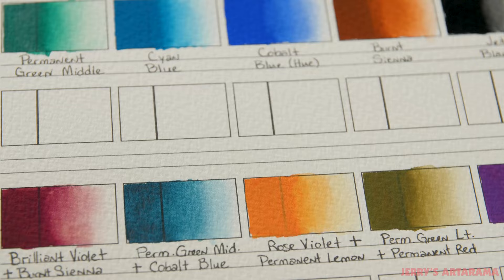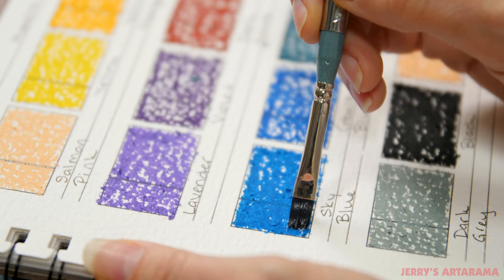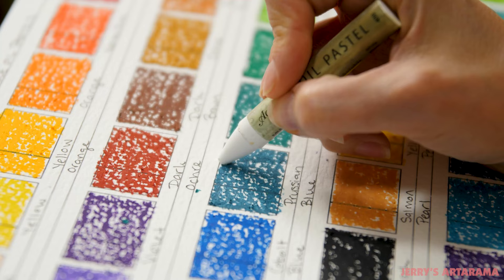So using 100% cotton rag watercolor paper with the same type of layout made it perfect not just for watercolors, but also for gouache, water-soluble pencils, water-soluble crayons, water-soluble oil pastels, soft pastels. Basically, any media other than oil paint is perfect for the watercolor Painter's Color Diary.